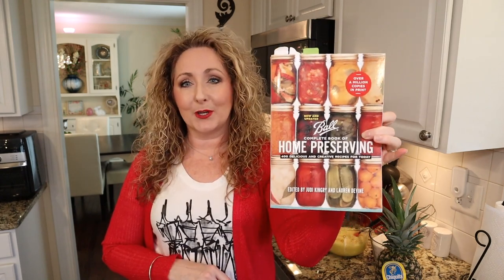The recipe comes from The Ball Complete Book of Home Preserving. If you don't have a copy of this, make sure to check the links in the description box. It's just simple stuff here. We need five cups of crushed fresh or canned pineapple — you can even use pineapple you've already canned up. I'm gonna be using fresh in this case. And we need four cups of granulated sugar. Couldn't get much simpler than that.